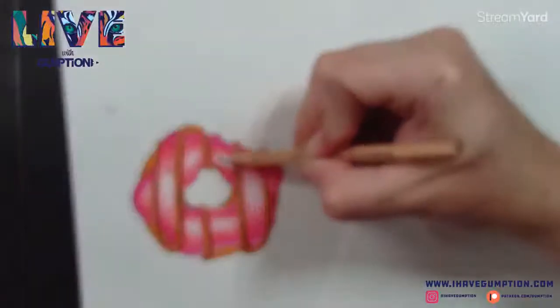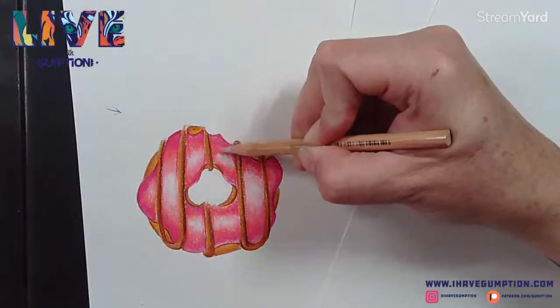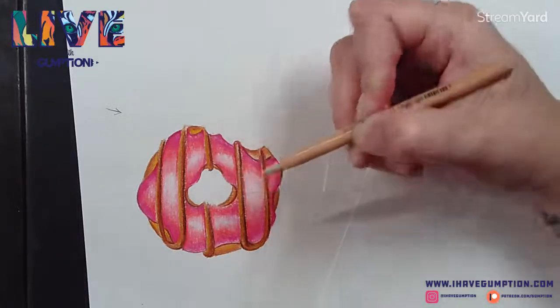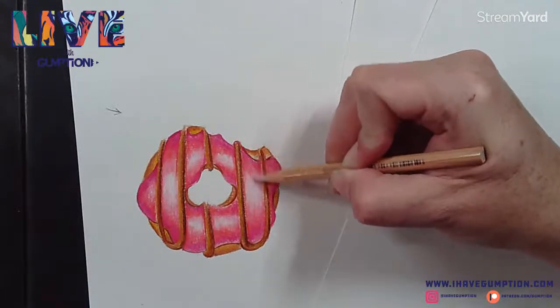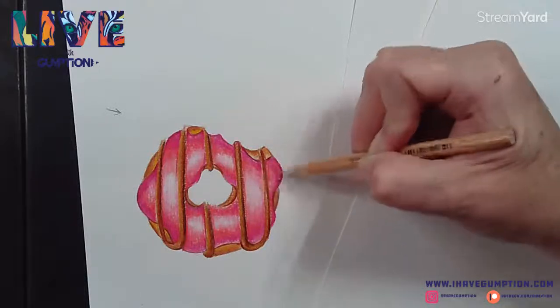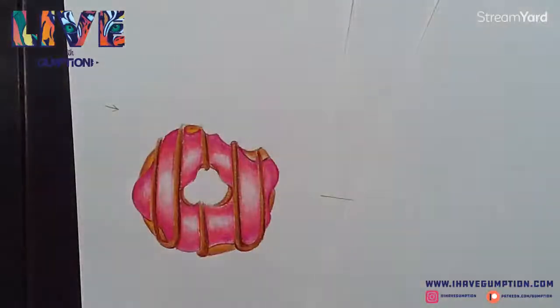You'll notice I don't have sprinkles on this one, but if you want to put sprinkles on your donut, go for it. That's what's kind of fun about donuts - they have lots of personality and lots of varieties. There are gourmet donut shops now and you could keep working this.